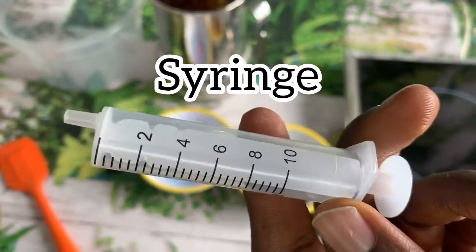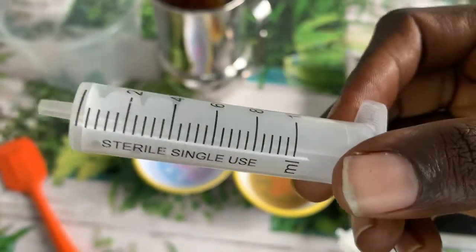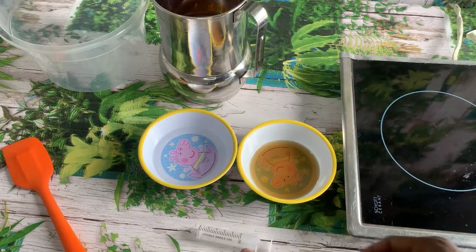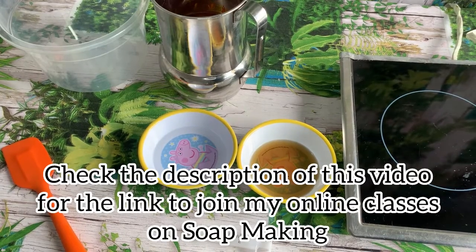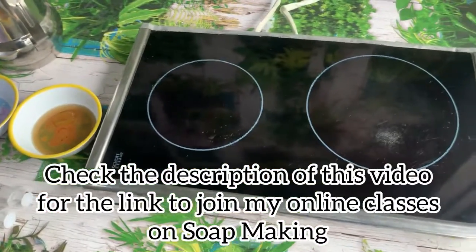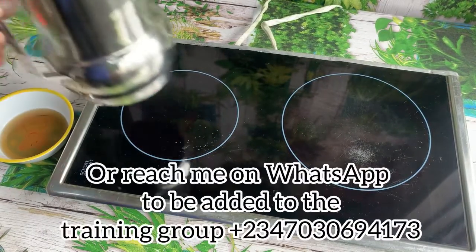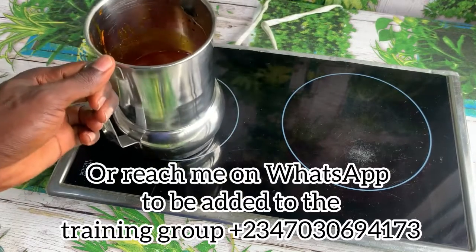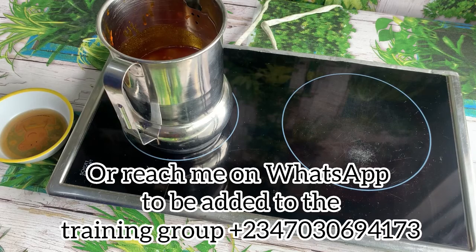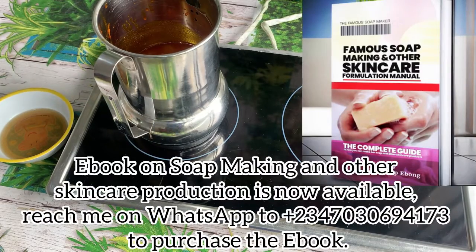I'll be using a syringe to measure 10 ml of hydrogen peroxide and 10 ml of sulfonic acid. That measurement is for one liter of palm oil. So if you're bleaching two liters, use 20 ml of each; three liters, use 30 ml of each. It increases in that order — just follow that order for whatever quantity of palm oil you are bleaching.